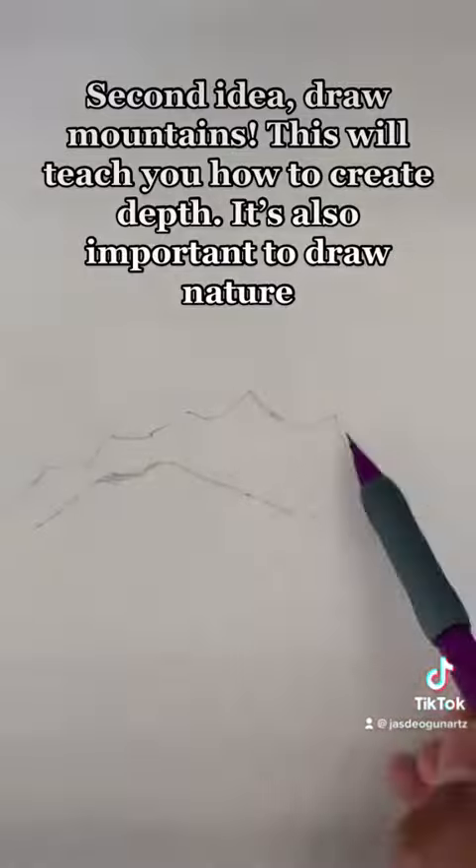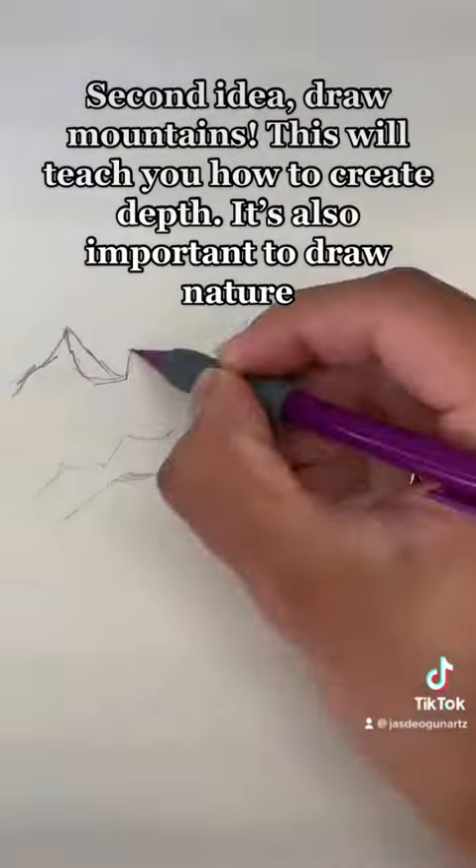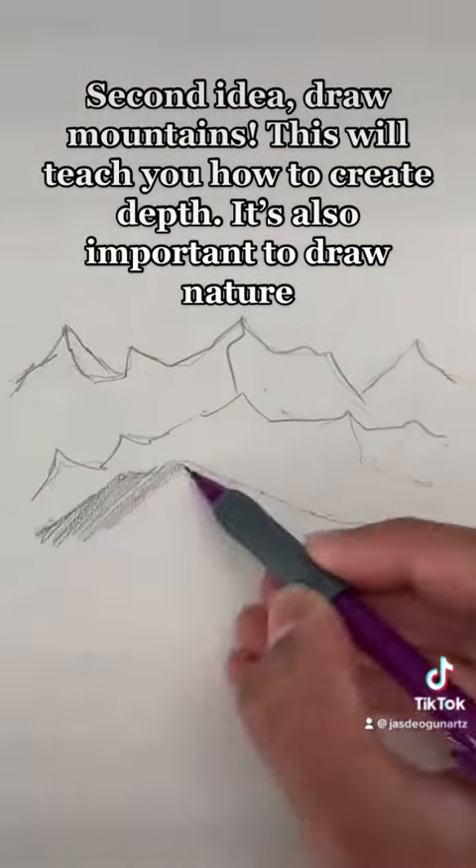Second idea: draw mountains. This will teach you how to create depth. It's also important to draw nature.